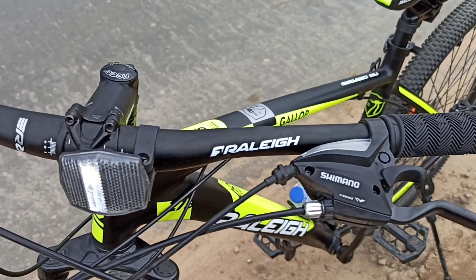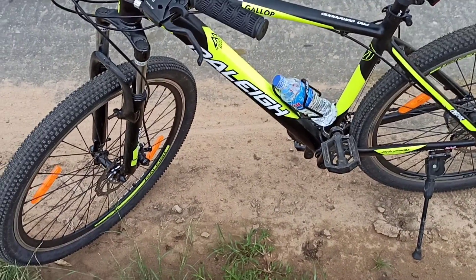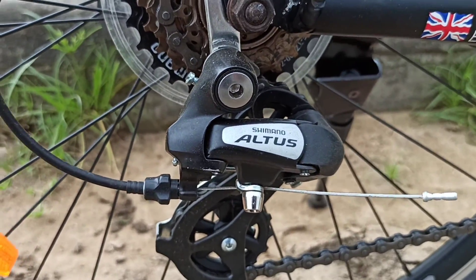Shimano — the brake. Look at this. The switch there — this is a radio brand. Look at this, the remote control.